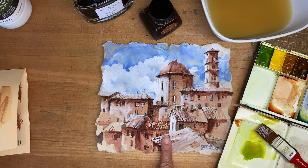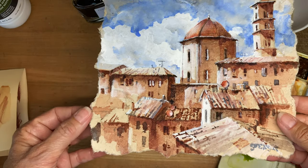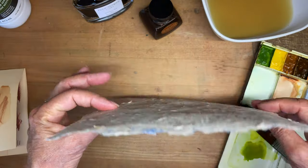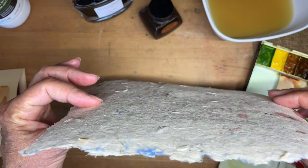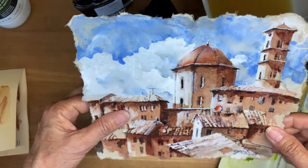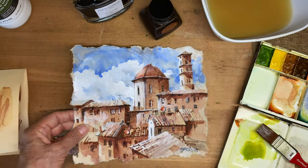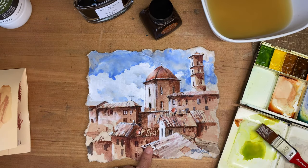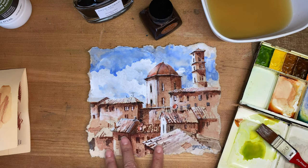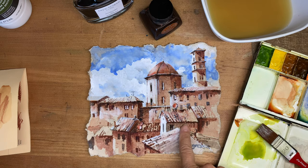With this one, I drew with pencil — there is no pen work on here. Part of the reason is that this paper is pretty rough. You can see it would be very easy to snag a fountain pen and maybe hurt the nib, so I didn't want to do that. There's a lot of white in the sky and thinner glazes over here, but I really like the way this type of paper works.